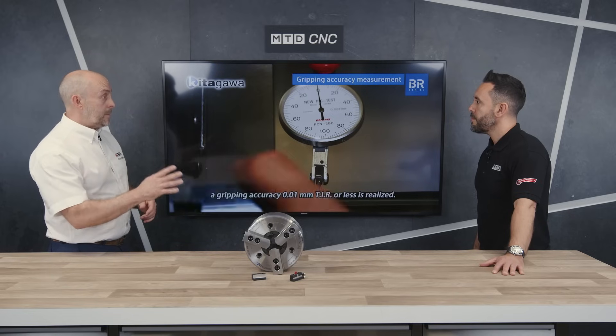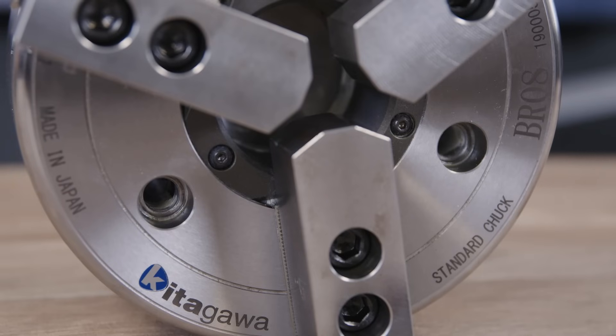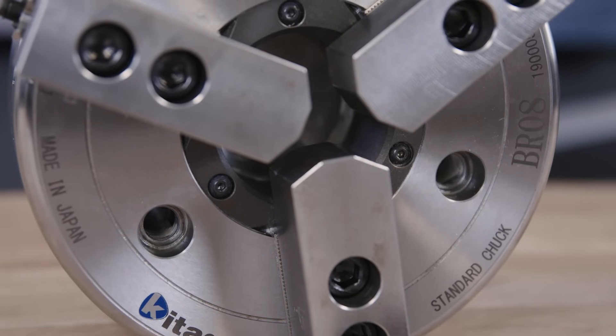The BR replaces the BB and can replace the B as well. It's a big ball chuck with the same adapters, so it's just a continuation. We try to make things easier.